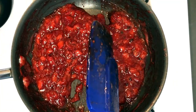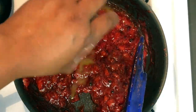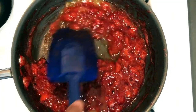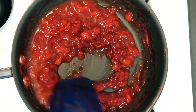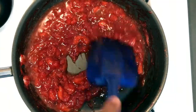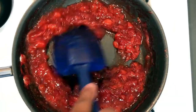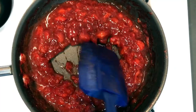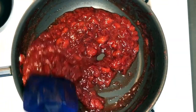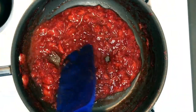Now what you want to do is add your orange juice — two tablespoons of orange juice — and just mix that in. Trust me, it's going to thicken back up, so don't worry about the extra liquid. You want this mixed in thoroughly. And now you have a perfect compote. Turn your stove off.